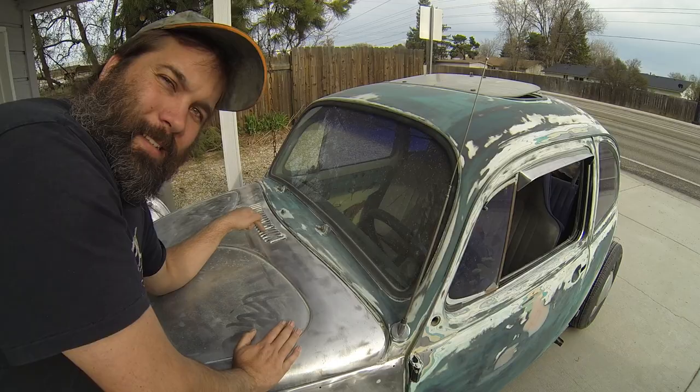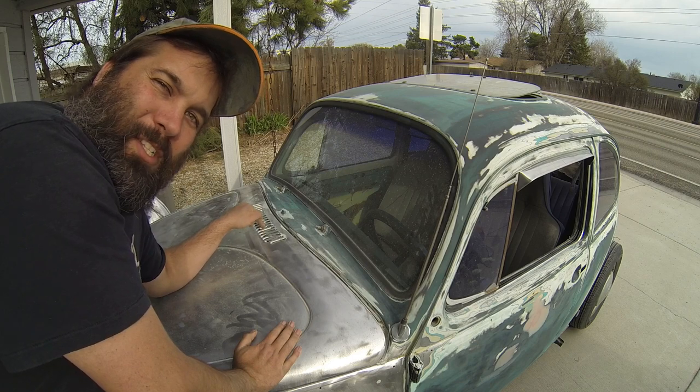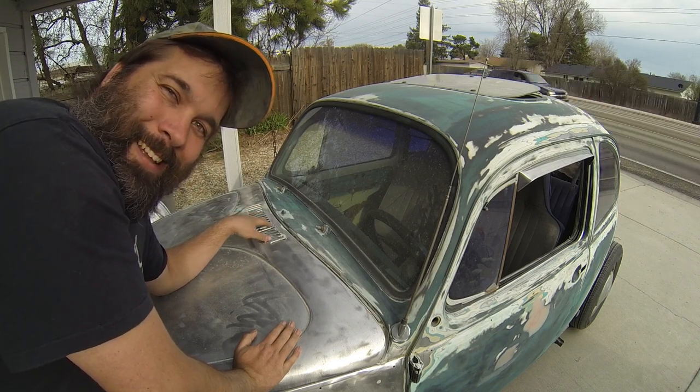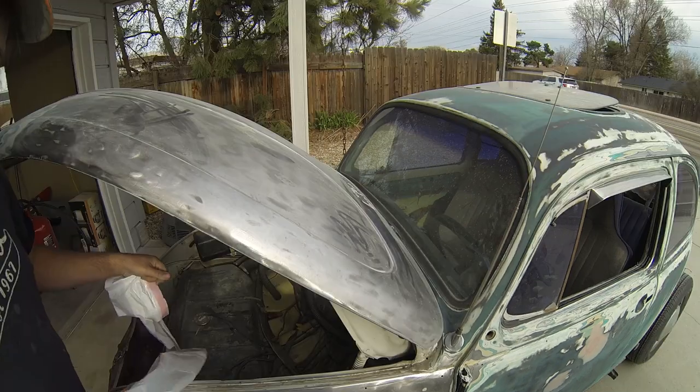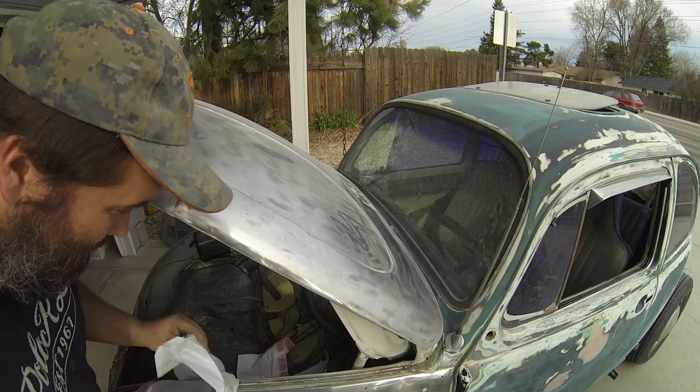I'm really looking forward to showing you something else I'm really excited about. This sandblaster is fantastic and it's going to allow me to do things I wouldn't otherwise be able to do. I'm going to be able to get inside the hood clean without using sandpaper — just a sandblaster. It's going to be awesome. The only side effect is it makes a mess.